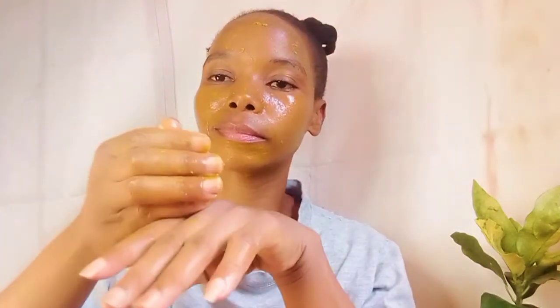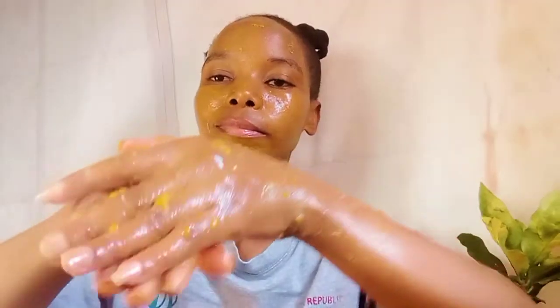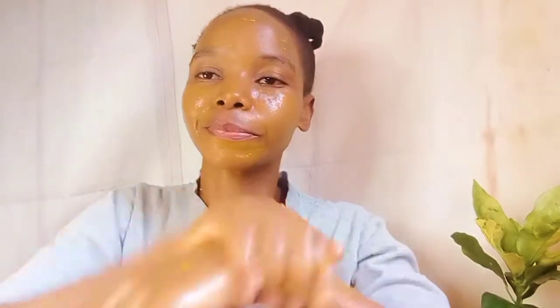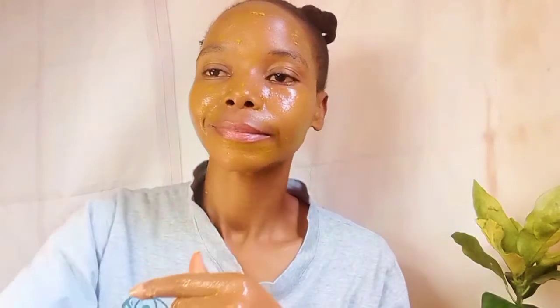I'm also going to exfoliate my hands — as you may be aware, our hands touch and wash a lot of things. Make sure that you don't forget to exfoliate your fingers — this is very important, and your fingers will also look youthful. Comment in the section below — have you ever tried out a turmeric face mask?